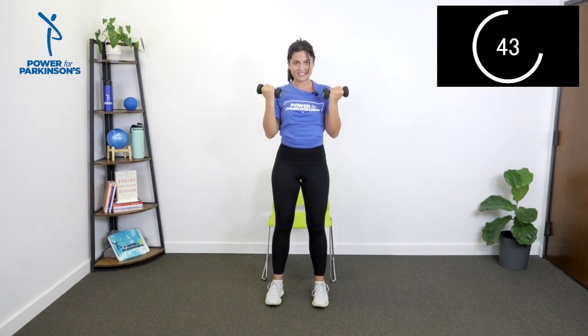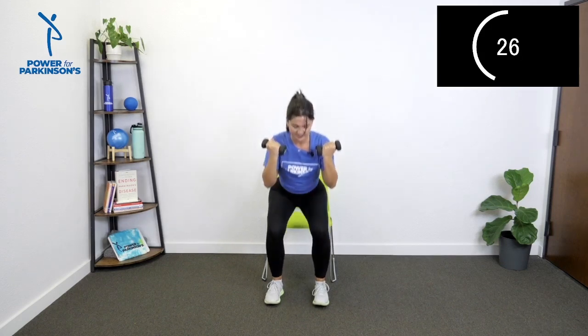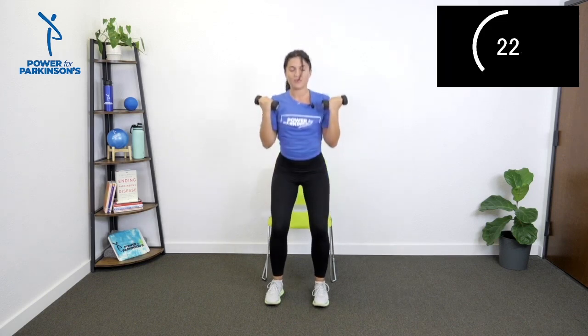Standing up tall at the top all the way, then slowly lowering down. Curl and lift, stand, sit, press, lower, stand, sit. Finding control on the way down. Halfway. Remembering which we're alternating between — curl or Arnold press. Ten seconds here. Five, four, three, two, one — nice work.